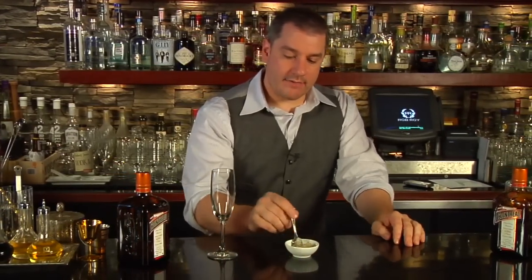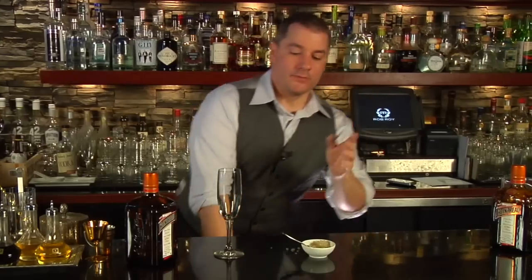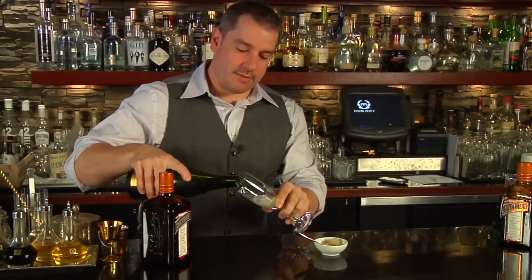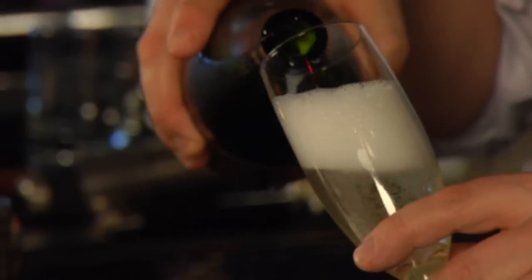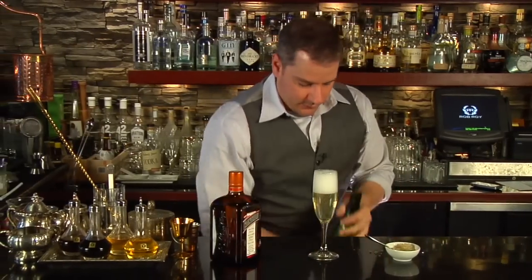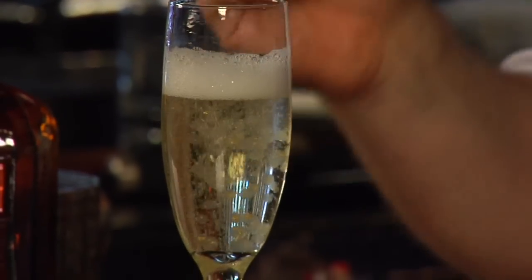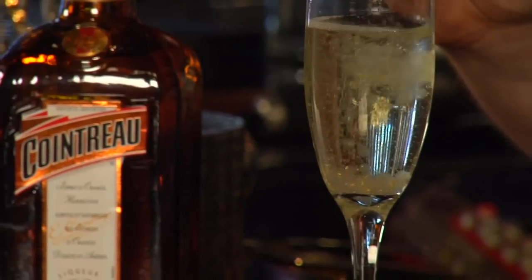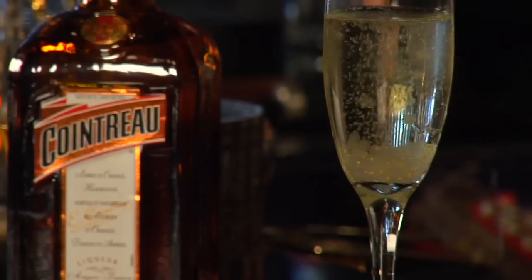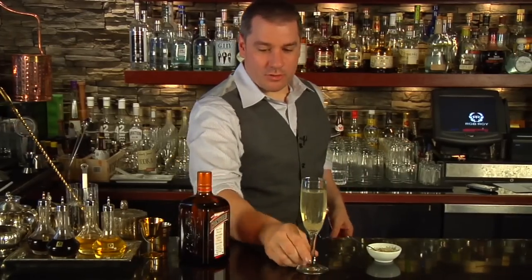We let the caviar sit in the calcium lactate bath for a little bit, and I've strained them out of the solution. What we have here are these wonderful little balls of golden caviar. A simple way to use this beautiful Cointreau caviar is just pour a little bit of champagne, and then for some visual fun and nice little pops of flavor, add your golden caviar. What better way to spend New Year's Eve than with something fun and exciting like that. Look at those dance. There you have it — Cointreau caviar.